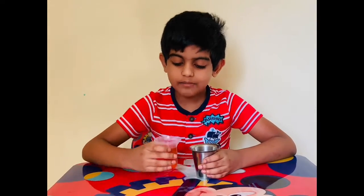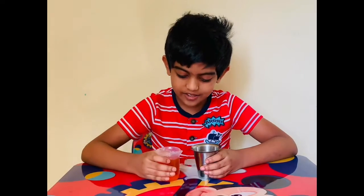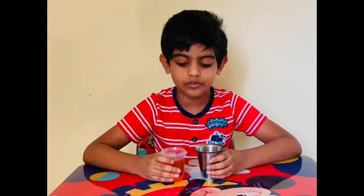Hi friends! I'm going to show you a small experiment called self-pouring slime. I have made a slime. It's made of warm red water and some slime powder. Now let's look into the experiment.